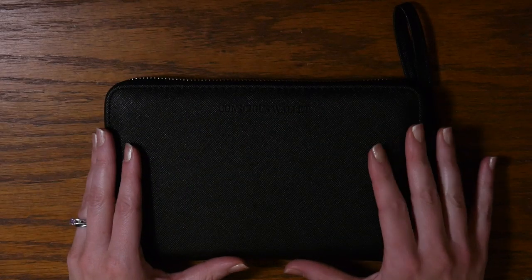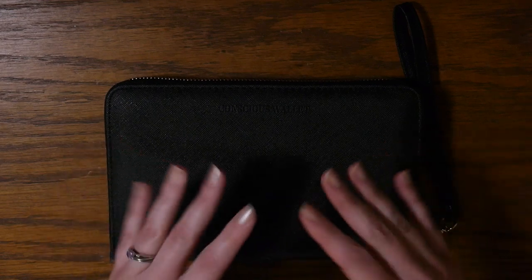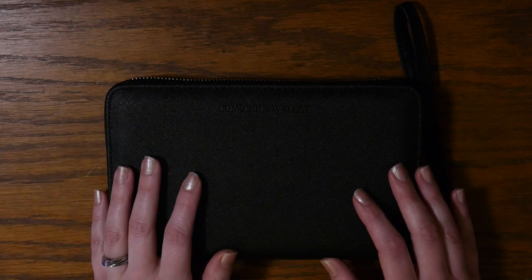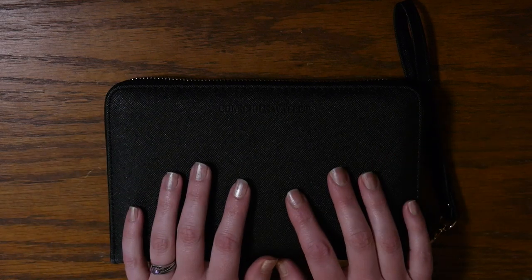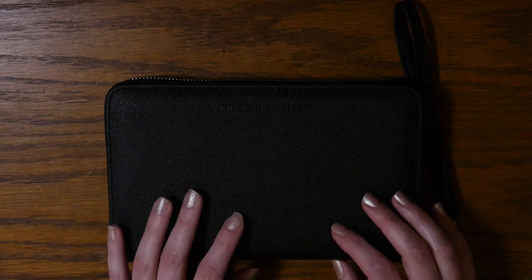I've had this wallet for about a week because I wanted to give you guys a really thorough review so you'll know what to expect if you want to purchase it. I will be leaving the link in the description box below, so if you like this product make sure you check out their Amazon shop, which just opened, and order one for yourself.